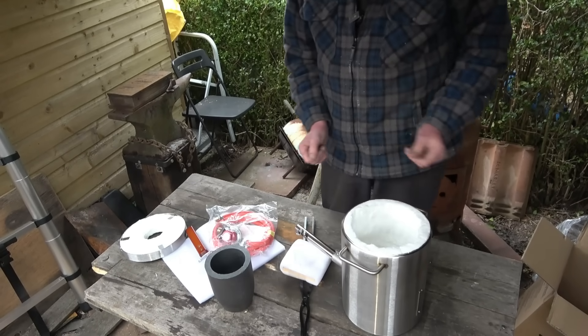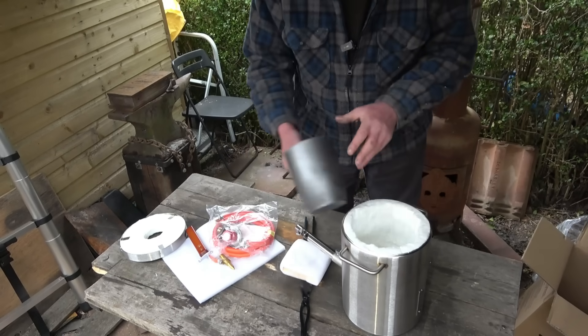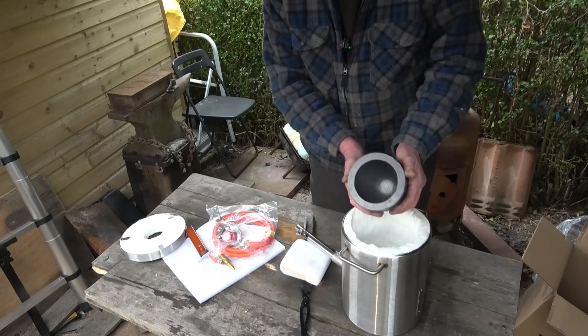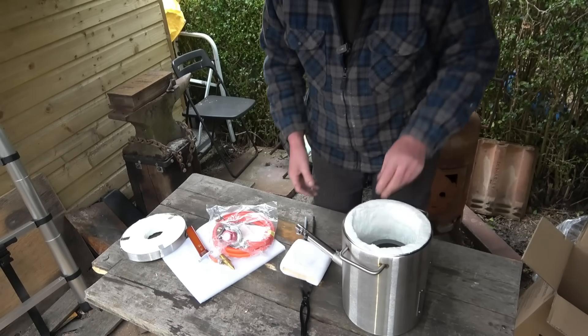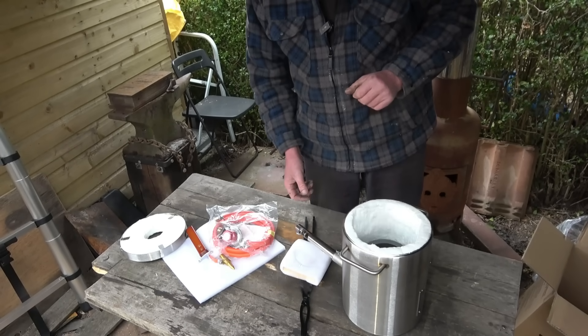I think really we need to get the propane bottle out and fire it up. Just a little bit of heat to start with because that crucible needs tempering - you don't get it really hot at first. Then I'll probably make some tools to hold it with - crucible tongs and a pouring shank - but I think we can certainly light it up and get some heat into it, just to basically harden off the crucible.